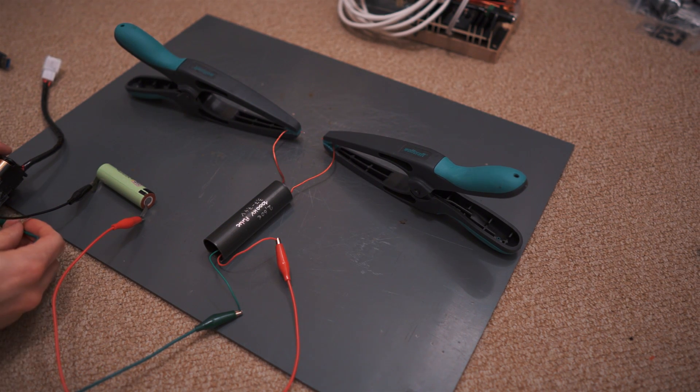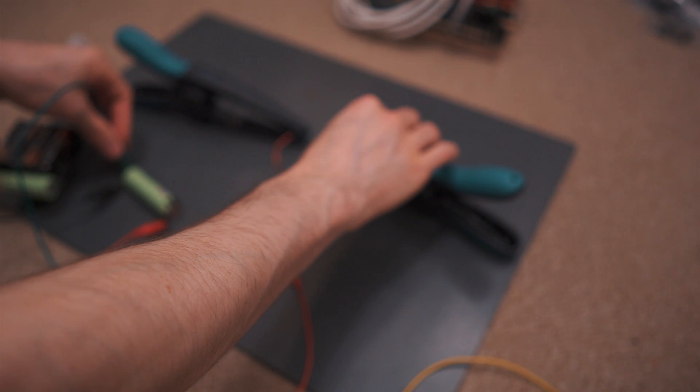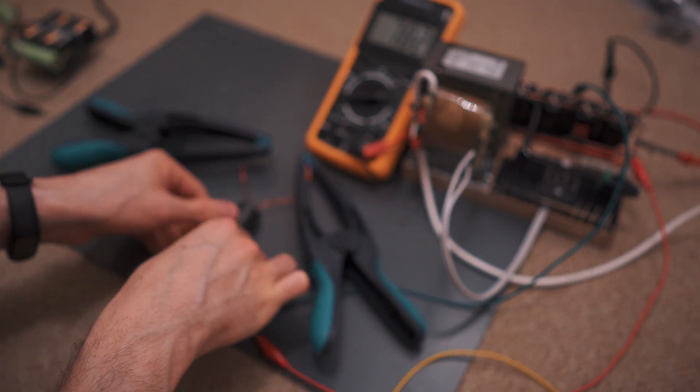Oh my god, that is for sure something else. It just lost so much power. I don't know what's going on. Now it is really hot.